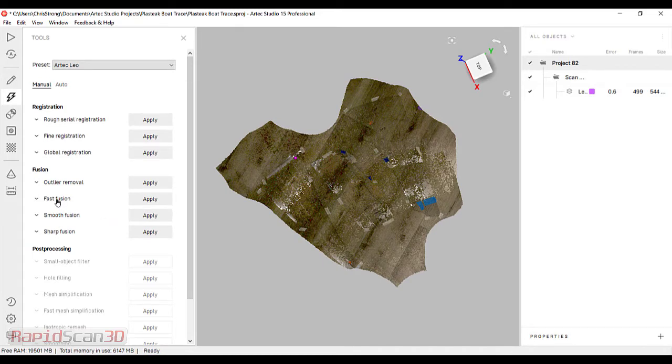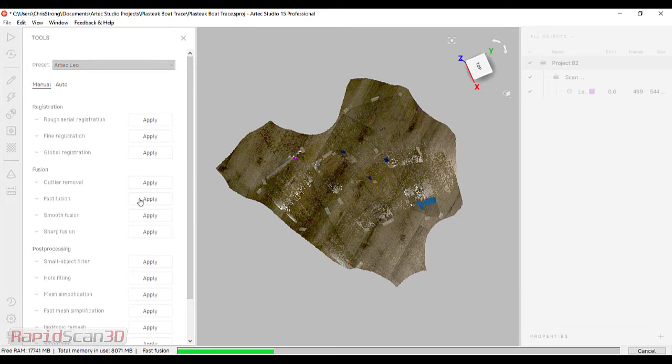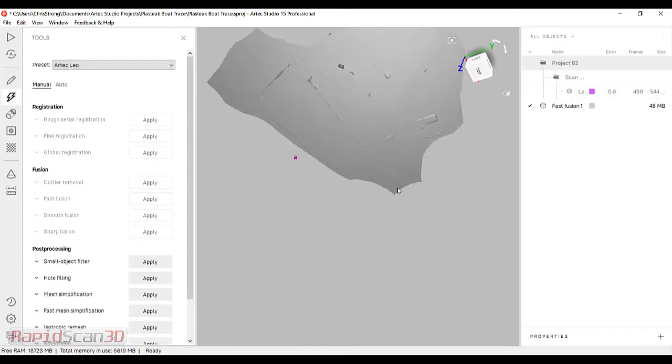Once I'm done with that, I'm going to go ahead and run a fast fusion. What this is doing is taking all the points and creating a mesh. So we've got our mesh here.